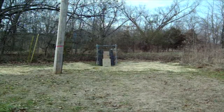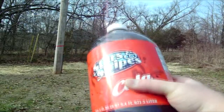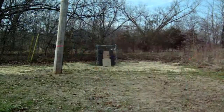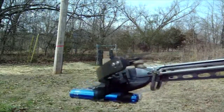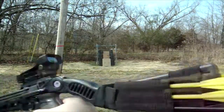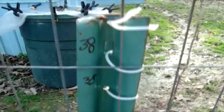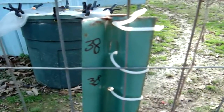Hello and welcome to Can I Shoot This? I'm your host, Andrew Carvin, and today we ask the question if I can shoot a 3-liter soda bottle full of soda with a 90-pound crossbow from 38 feet away.